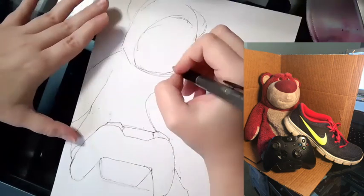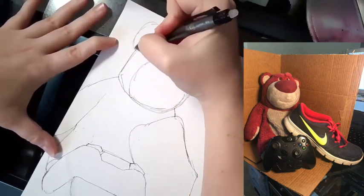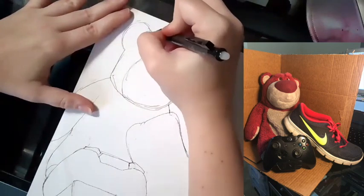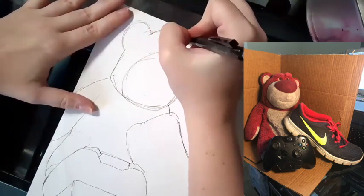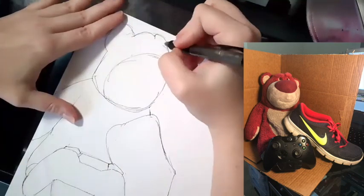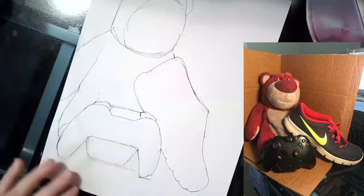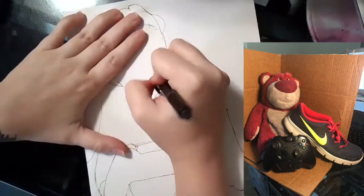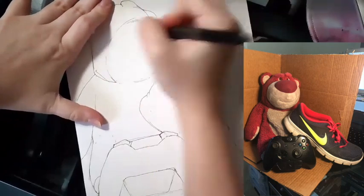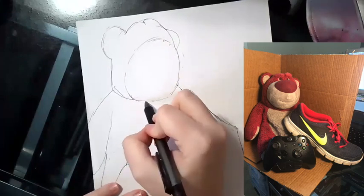So that is kind of what you should end up with when you are complete with your outline and your shapes. It should be a pretty clean outline, almost like a coloring page. That is what the first step is going to look like.